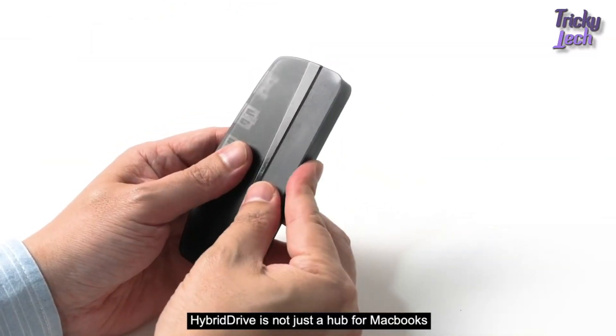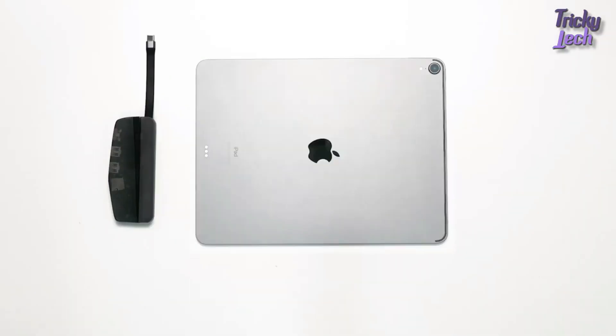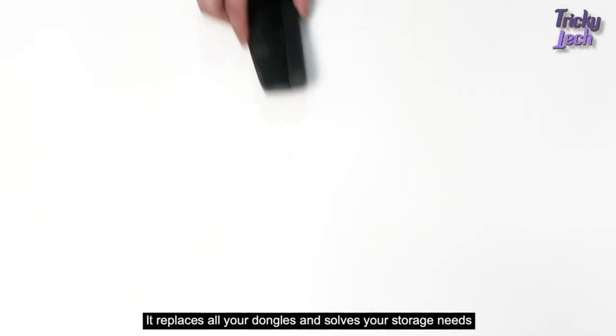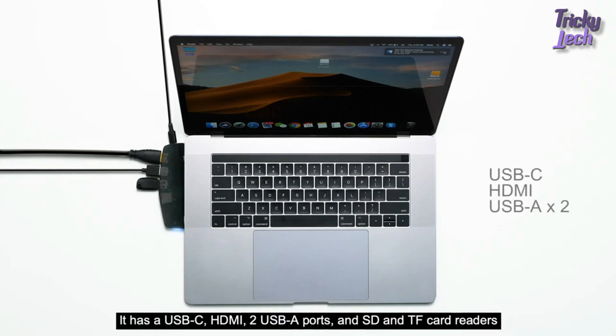Hybrid Drive is not just a hub for MacBooks — it can also connect with any USB-C devices with its specially designed detachable dock. It replaces all your dongles and solves your storage needs. It has a USB-C, HDMI, two USB-A ports, and SD and TF card readers.